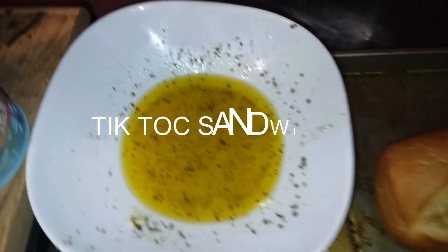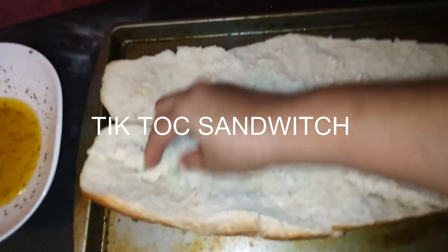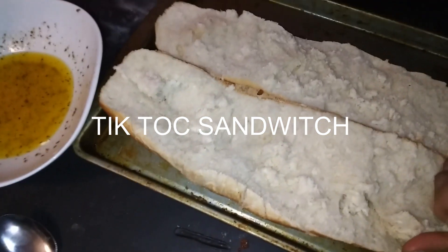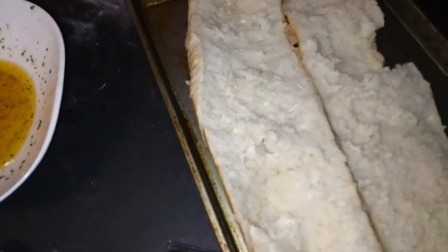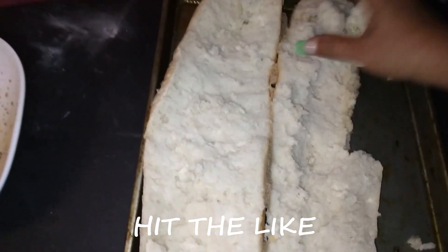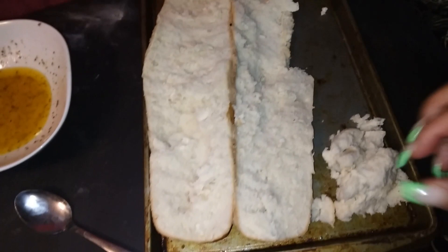Hello guys and welcome back to my channel. If you're new here, my name is Erica Kelly, and today's video I'm gonna be cooking the TikTok sandwich called the Grinder. I am a little bit under the weather right now, so just bear with me. Before we get started, make sure you hit the like button and leave a comment down below letting me know if you have ever tried the Grinder sandwich.